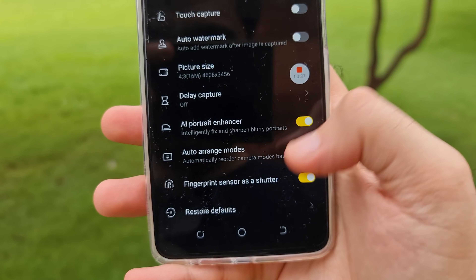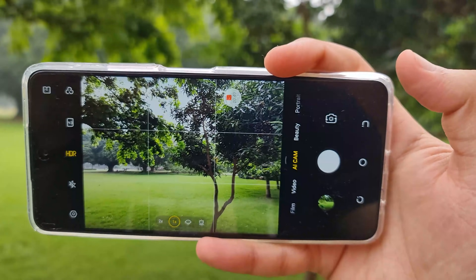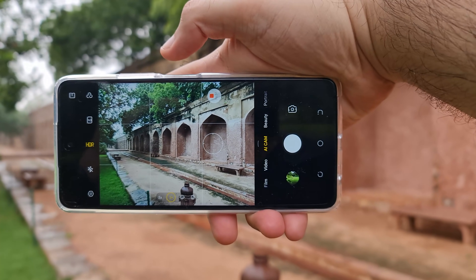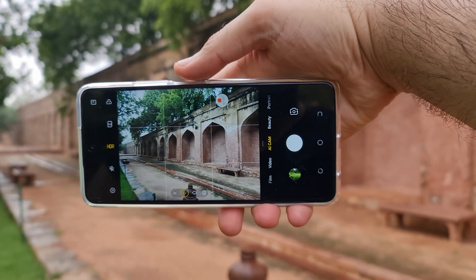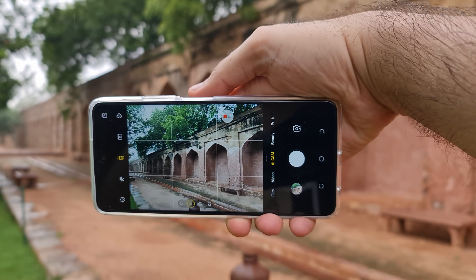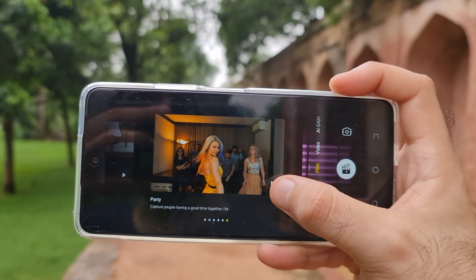Now I have a big setting that I haven't seen before — fingerprint sensor as a shutter. If I enable this, you will get benefit from it. Let's suppose I hold the phone like this and focus on it. Now I can use the fingerprint sensor as a shutter button and as a shutter release. In Tecno Camon 17 Pro, you can get a lot of presets here and use it to make a very good vlog.